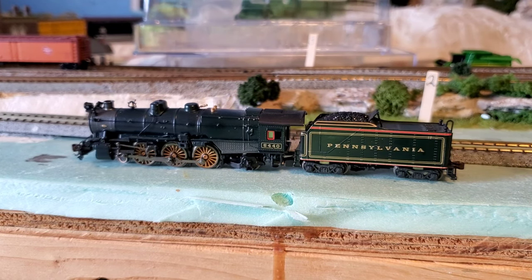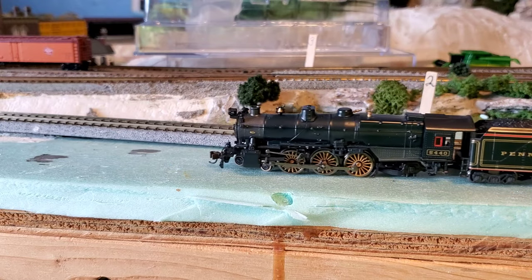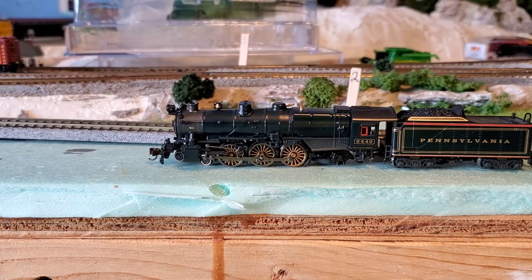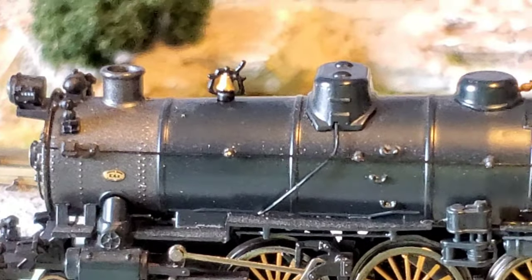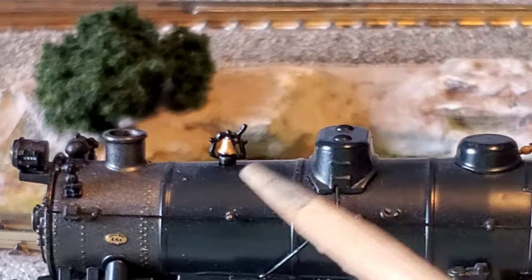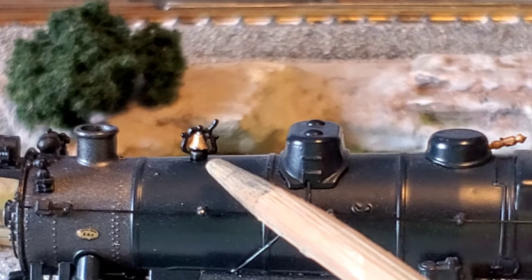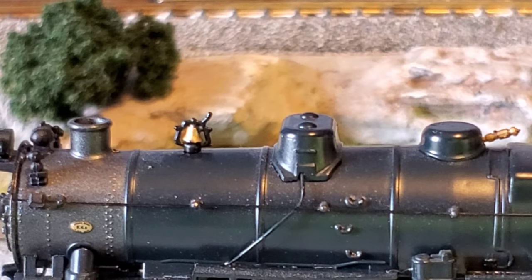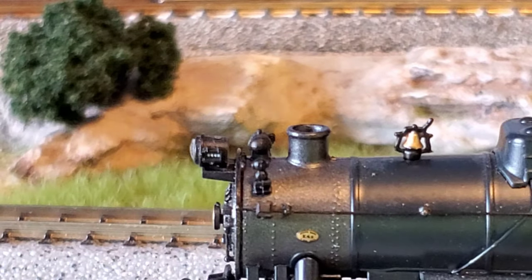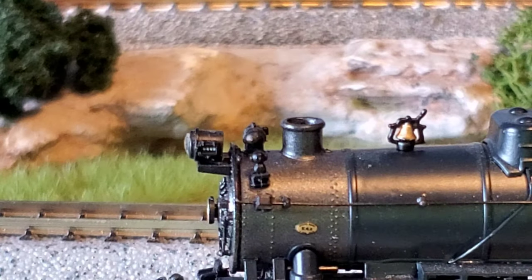When I took this out of the box, the bell right here on top — which is awesome — had come loose. I stuck it back in there, but it's going to need probably just a little drop of glue. So we may lose it in this review.